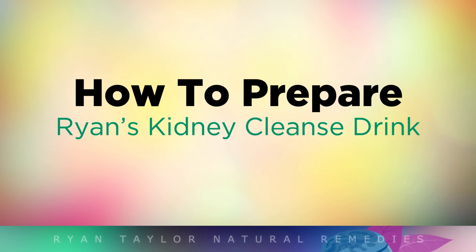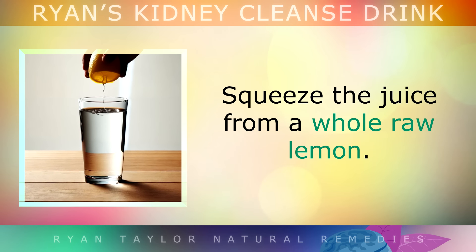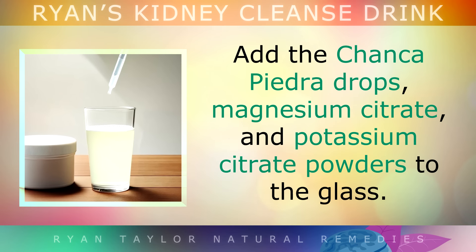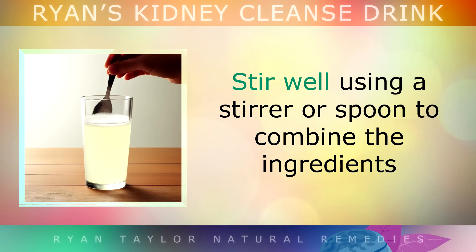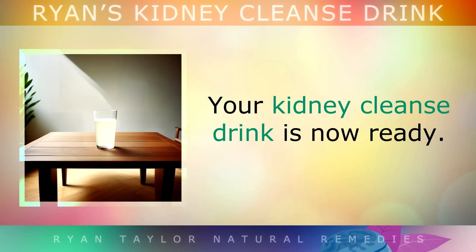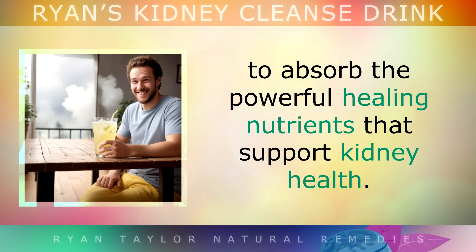To prepare the kidney cleanse drink, begin by taking a large pint glass and filling it with water, leaving enough room for the other ingredients. Squeeze out the juice from a whole raw lemon — please avoid using bottled lemon juice, as it's pasteurised and won't be the same quality. Next, add the Chanca Piedra drops, magnesium and potassium citrate powders to the glass, followed by the apple cider vinegar. Stir well using a stirrer or a spoon to combine the ingredients, then add stevia drops to your taste to balance out the bitterness. Your kidney cleanse drink is now ready — sip it slowly with a straw to allow your body to absorb the powerful healing nutrients that will support your kidney health.